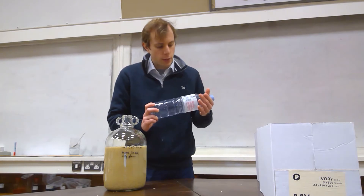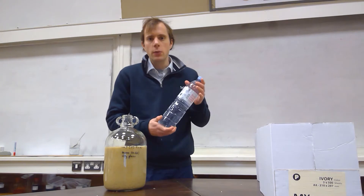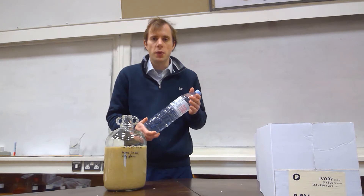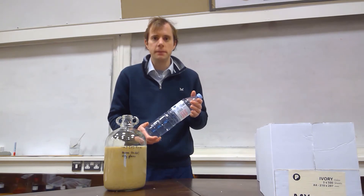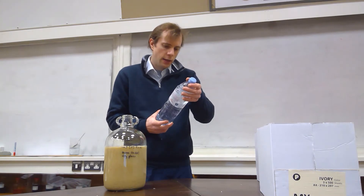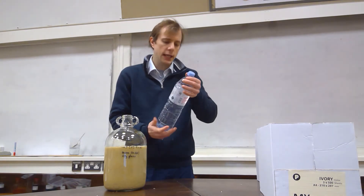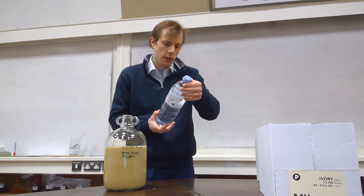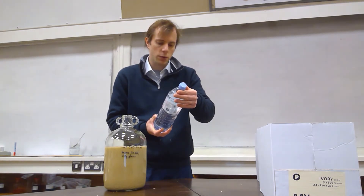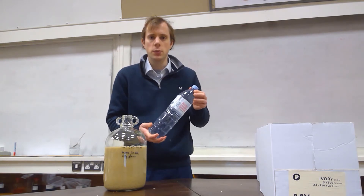I'm deliberately using spring water as opposed to tap water or distilled water because spring water naturally contains trace minerals which will help the yeast cells to multiply. In particular, in the case of yeast, the recommendation is to use spring water with a reasonably low pH value. So having been to the supermarket and looked at the different spring waters on offer, this one has a pH of 7.2, which was the lowest one available.